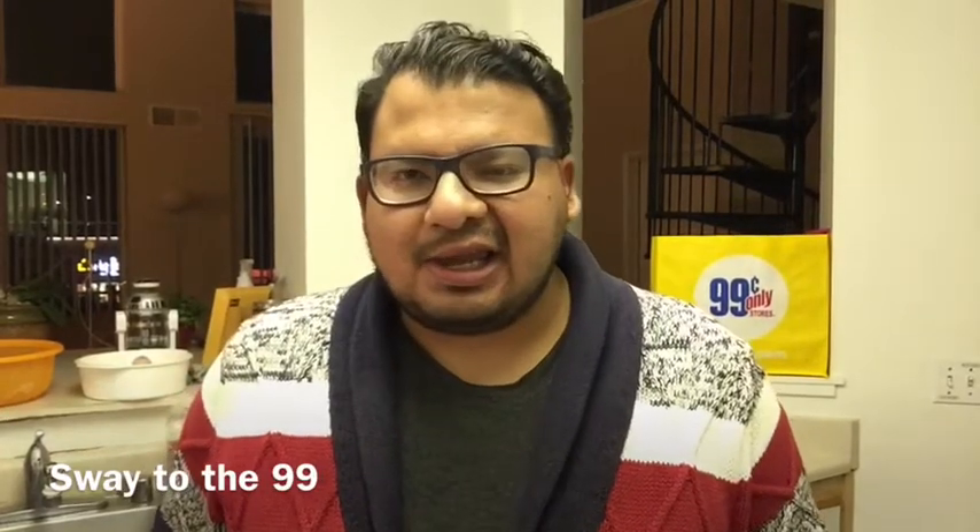Hi everyone, welcome back to my channel — this is Sway, aka Sway to the 99. If you are new, welcome! Please hit the subscribe button. I post videos every Wednesday and Saturday. Wednesdays are my cooking videos where I make a meal using ingredients from the 99 Cents Only Store, and Saturdays are my store walkthroughs where we walk around, see what's new, do some product reviews, and go over what's in my cart.